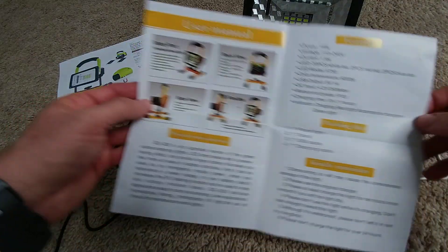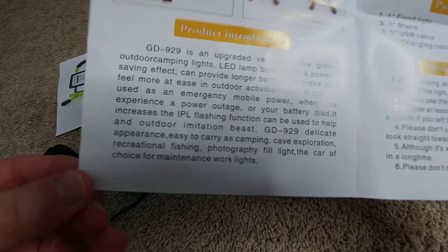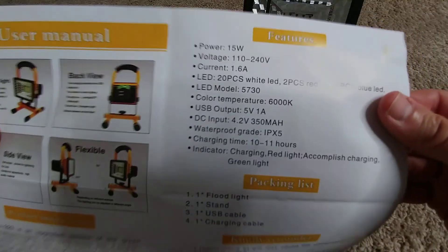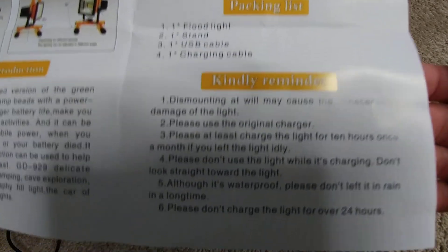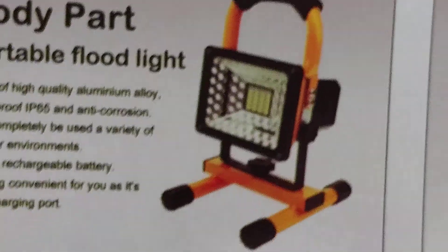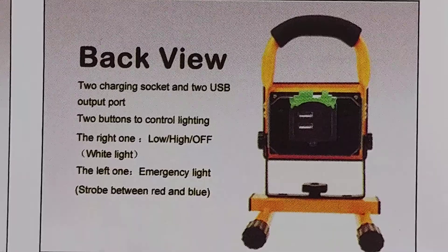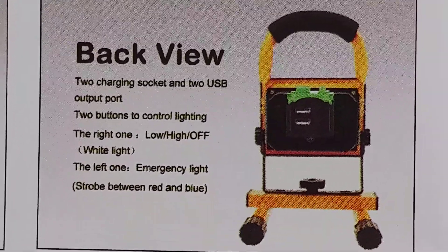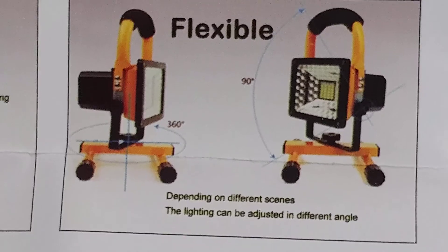Here are some more details from the instructions — I'm showing these again in case you've lost them. I already showed this in the unboxing, but here it is again. Here's the back view and side view. I'll zoom in a little bit so you can read these details.